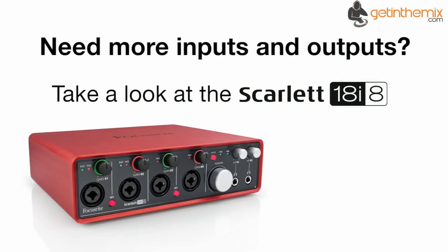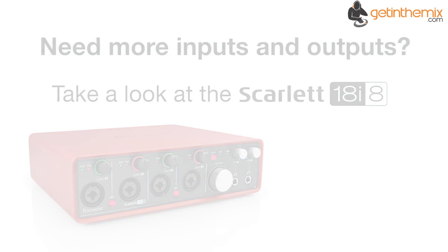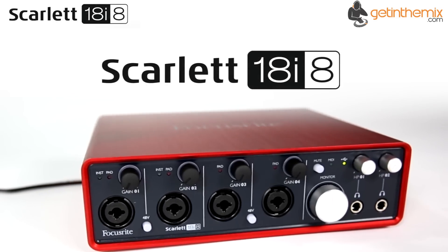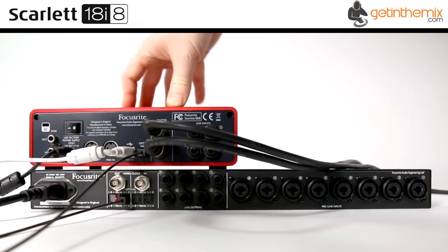The Focusrite Scarlett 18i8 audio interface is part of the Scarlett range of professional audio interfaces from industry experts Focusrite. The Focusrite Scarlett 18i8 is the first interface from Focusrite to include four award-winning mic preamps and is an 18-in, 8-out USB2 audio interface designed for producers and recording artists or bands who require the ability to record a significant number of sources all at the same time.